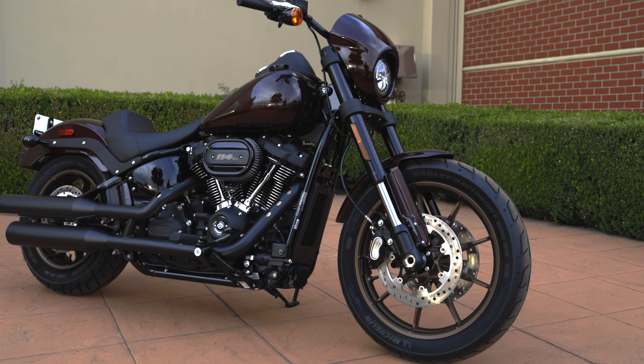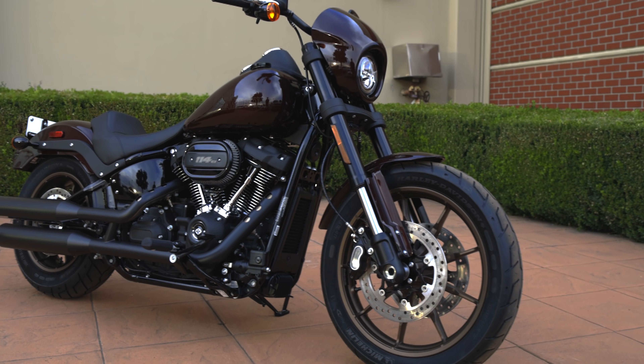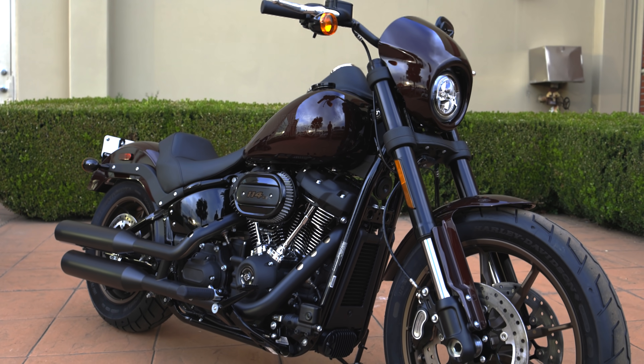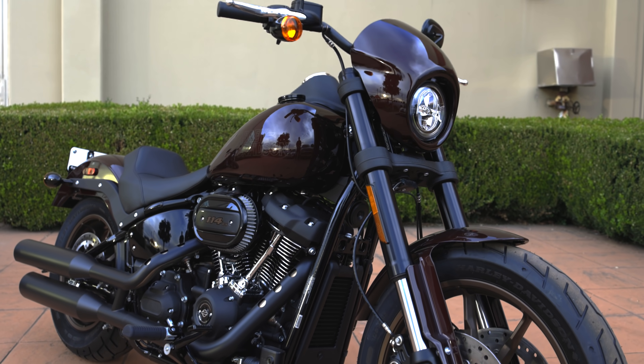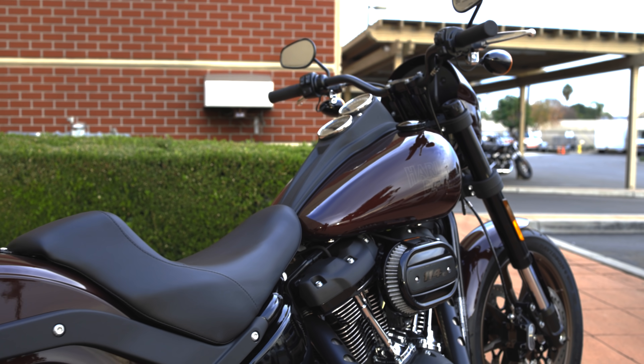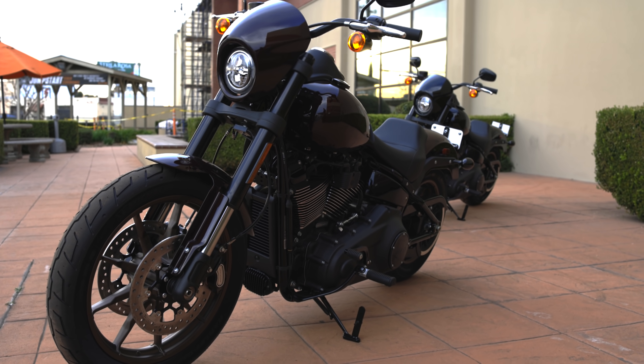The style is still there 100%. You've got the DNA of the FXR and the Dyna, and now the Softail — that classic look of a Low Rider that Willie G started years ago. You still have elements of that look from 30 or 40 years ago present on the current-day Low Rider. And I think Harley-Davidson pulled off something really well: they didn't compromise the overall look, lines, and design when they made the new Lowrider S.